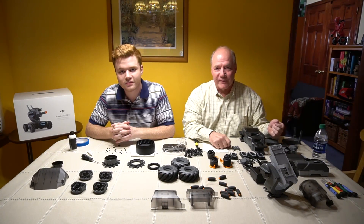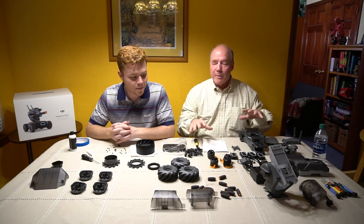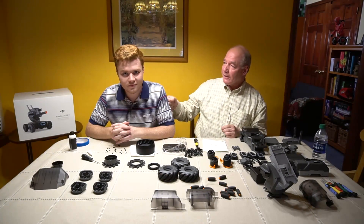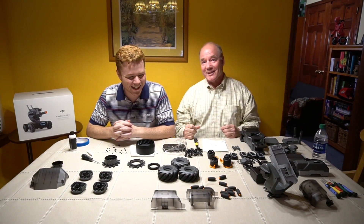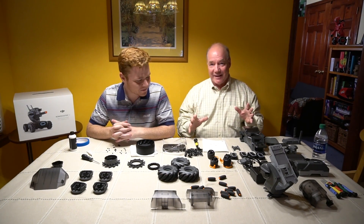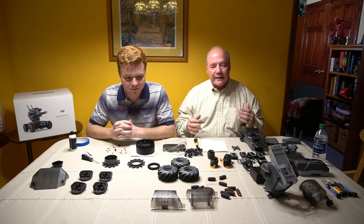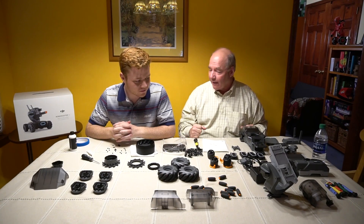Hey there, drone fans. Rick here again from Drone Valley. Today's the day. We have about a million pieces on the table here from the RoboMasters S1 kit, and my son Colin is going to help me put this together. It's the best Father's Day ever because I've been waiting for this for a couple of days to put this thing together.